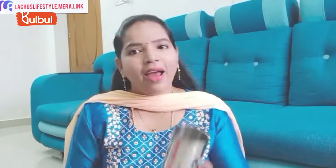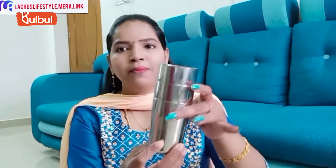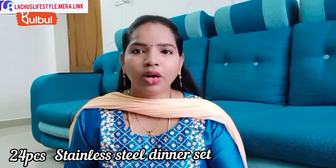The first product is at a Deal of the Day offer price of 1399 rupees — a stainless steel complete dinner set with 24 pieces. It includes 6 small bowls, forks with 4 pieces, table spoons with 4 pieces, a long tumbler, a small tumbler, and small plates. This is a strong stainless steel set.